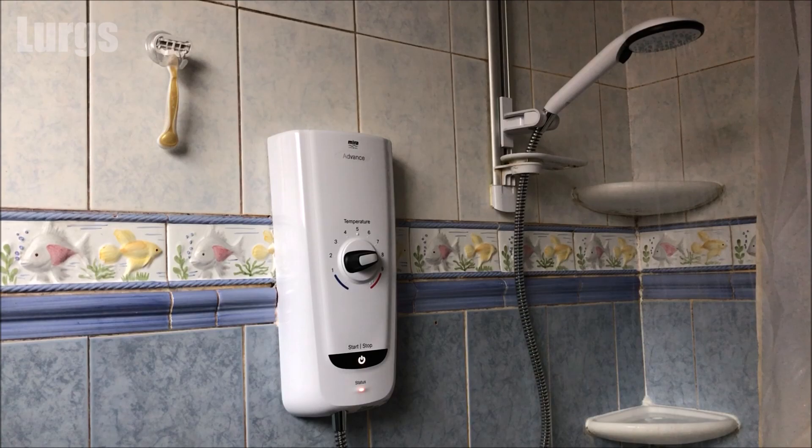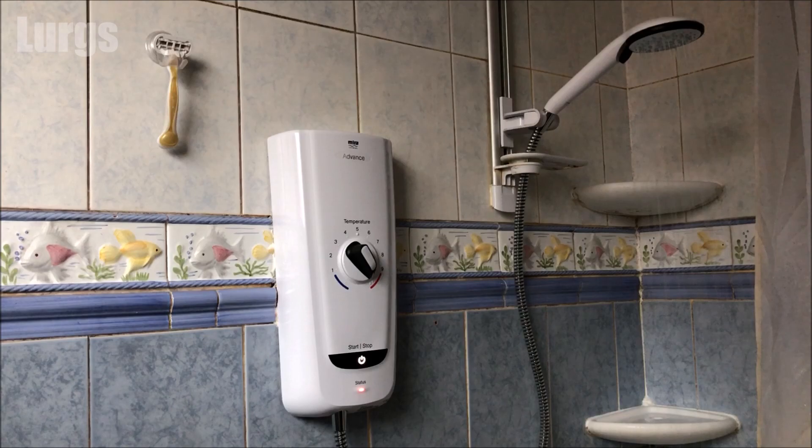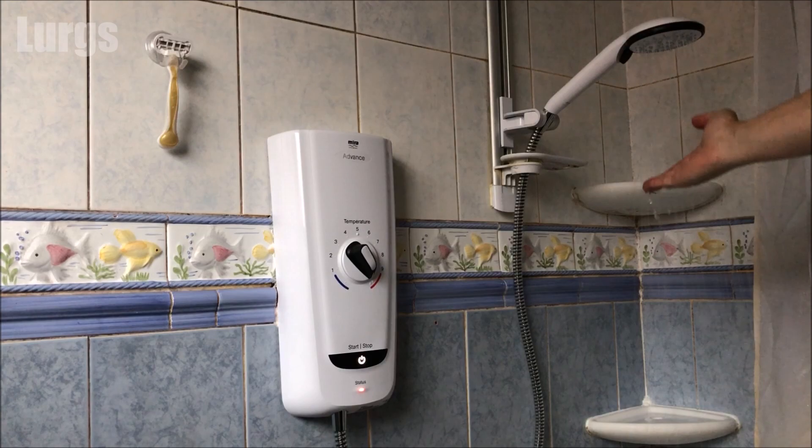Turn it around to the maximum temperature and let that continue to run for a further minute. The temperature of this water is super hot — it's at the maximum temperature of 48 degrees centigrade.